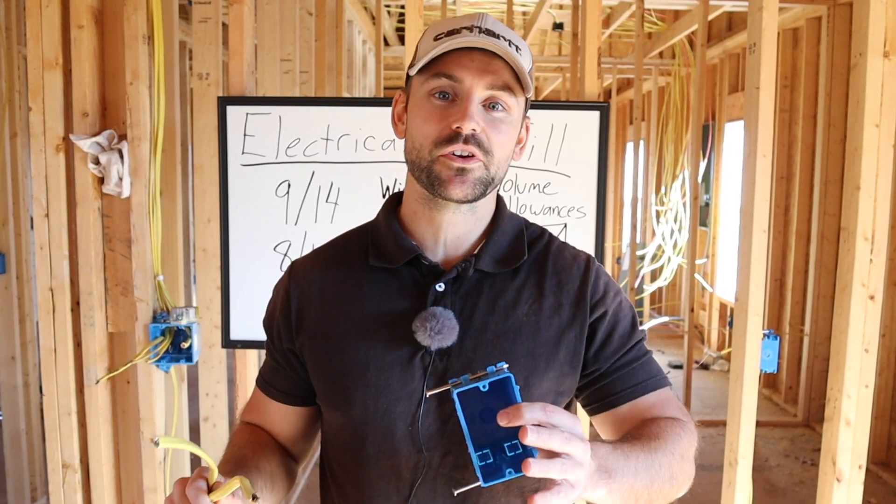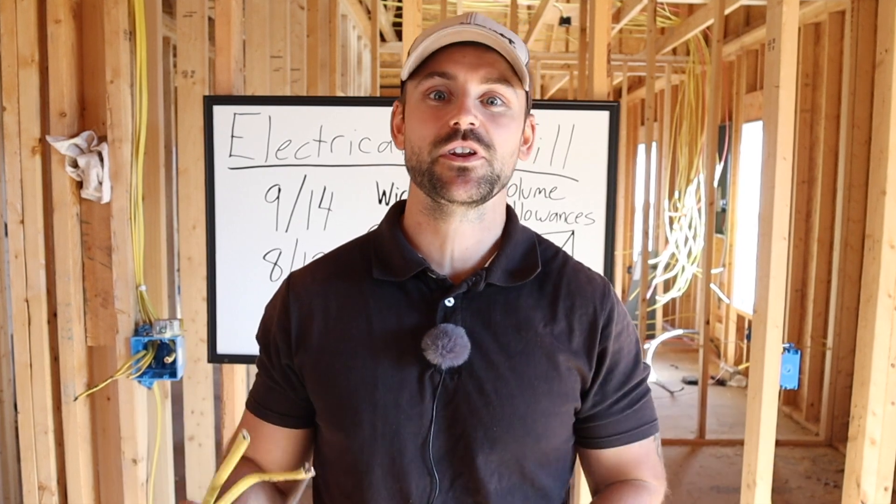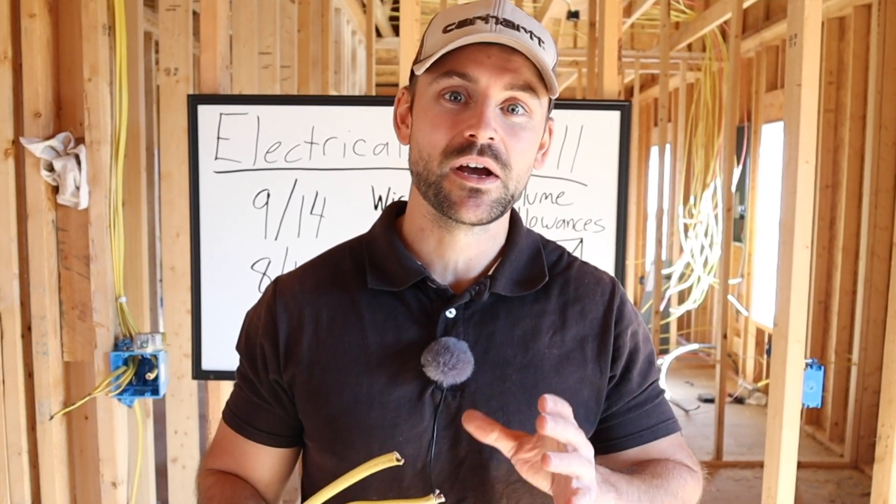My name's Josh, this channel is all about building your own house and saving a ton of money. Be sure to subscribe and ring that bell so you get a notification every time we release a new video.